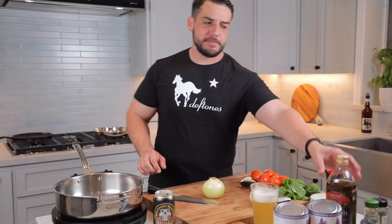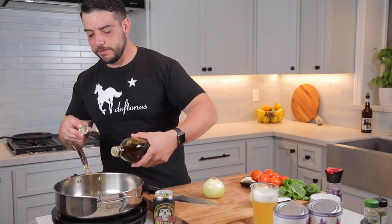Alright guys, so we're going to get started on our bolognese sauce. We're going to get some olive oil warmed up — a little bit of that, about a tablespoon or two.